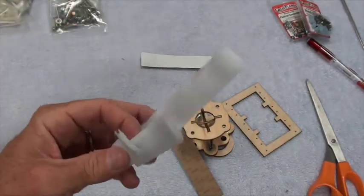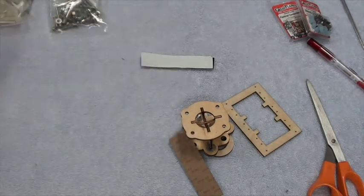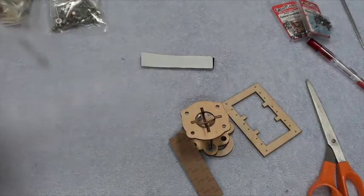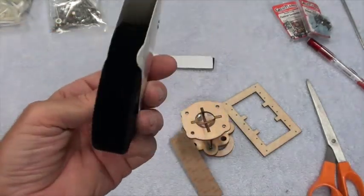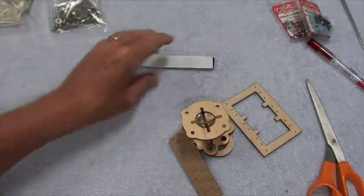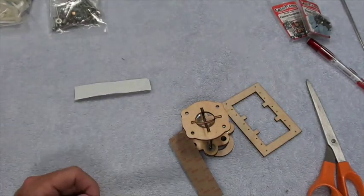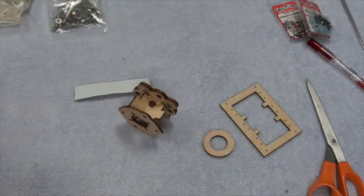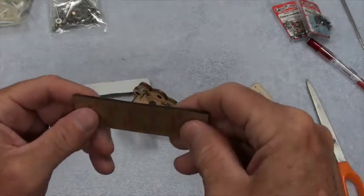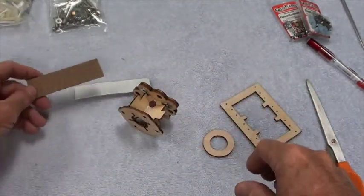I will use the Velcro One Wrap in place of this white velcro that came with it — it's just hard to use. You can use it if you like, but I'm going to use the Velcro One Wrap. The sticky back velcro is probably all right. The other thing we've got here is double-sided sticky foam, and that's going to be handy.